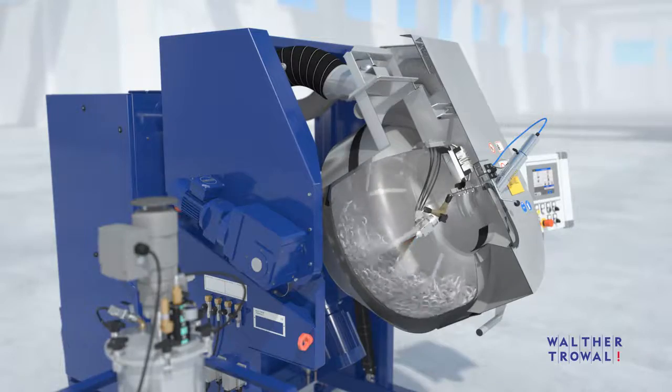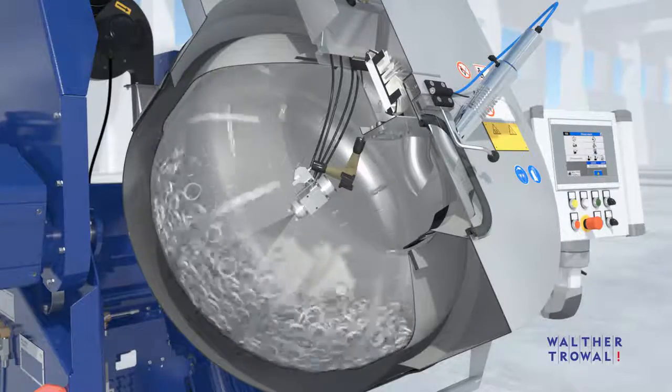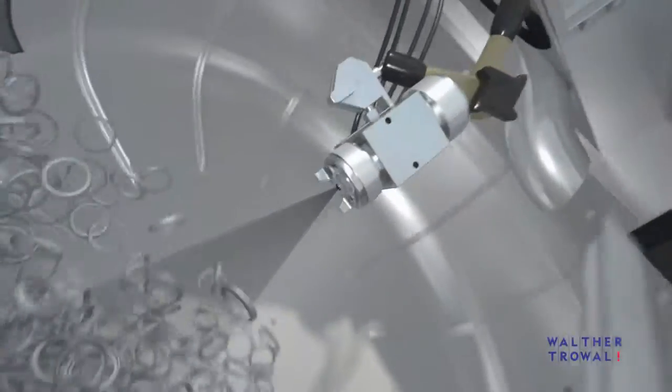The work pieces are evenly sprayed with different types of coating material. The sliding, tumbling action caused by the special drum geometry is key to achieving homogeneous coating results.